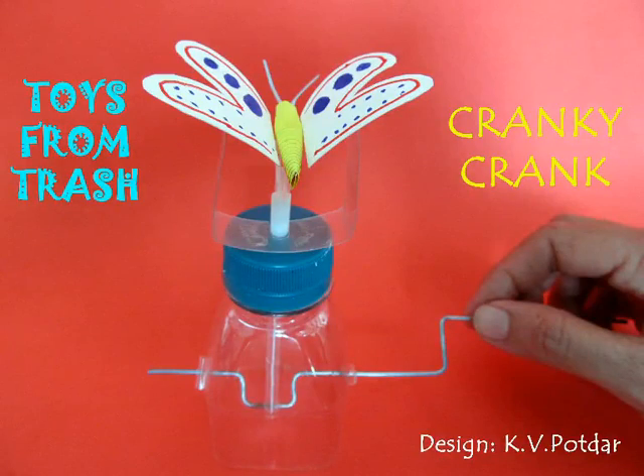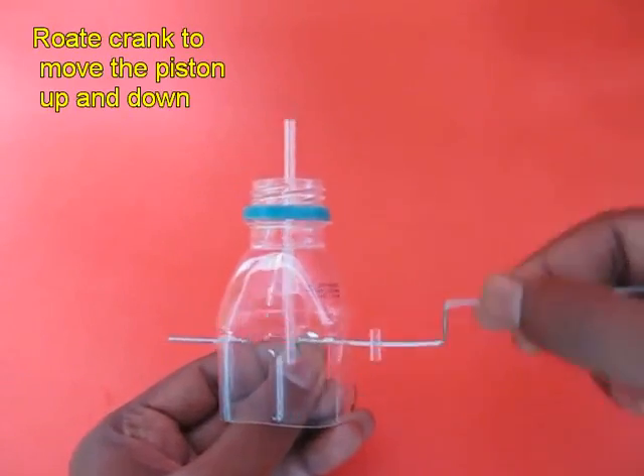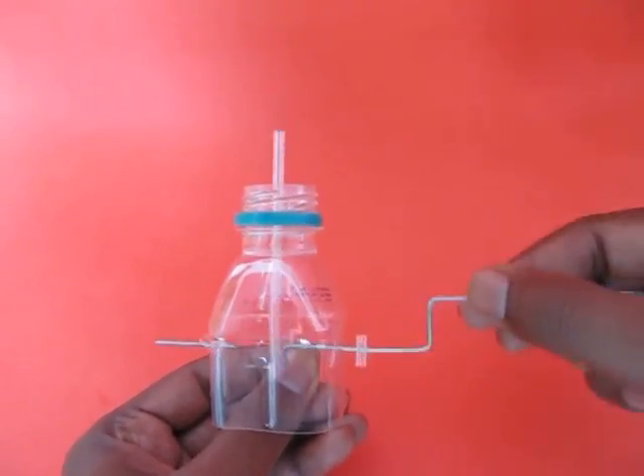The most interesting part of the cranky crank is not the steel wire crank but the connecting rod, which is made by making two cuts on a stiff wall pin refill. This enables the stiff refill to bend.